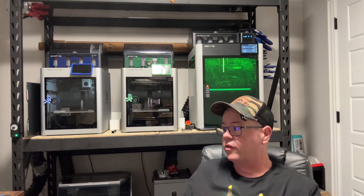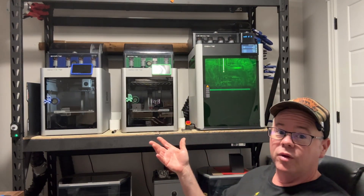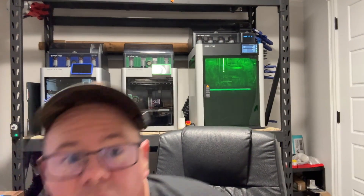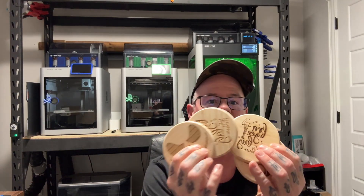Hey guys, welcome back to the channel, it's your boy RC East here. I've been doing lots of 3D printing but I've been messing with the H2D a lot. I decided I want to put the laser in there - I got the 40-watt model; there's a 10-watt and a 40-watt. I wanted to make some stuff with the laser and see how it affected the printer. I've run about 25-30 hours off and on, and today I made a bunch of things - coasters and all kinds of random Christmas stuff, just playing around with different kinds of wood.